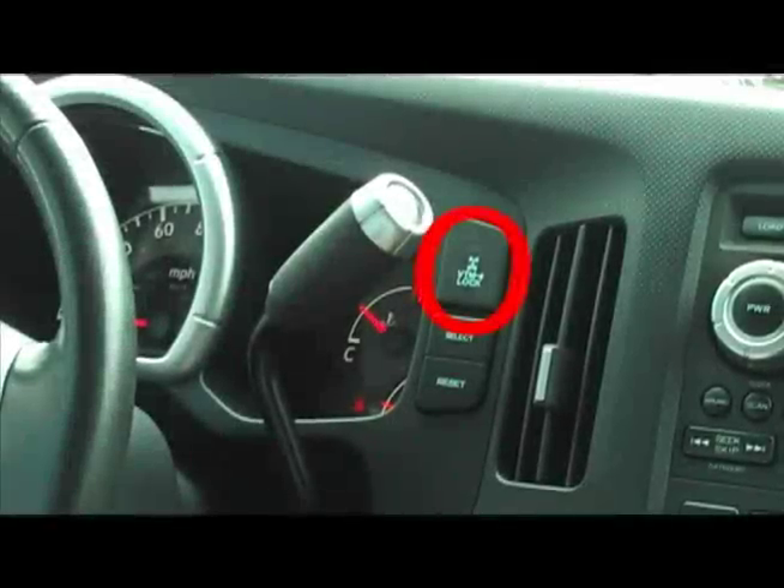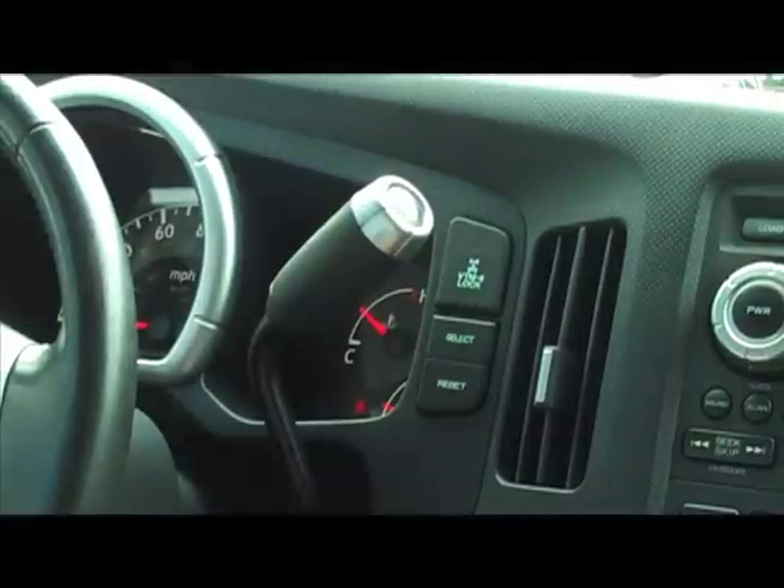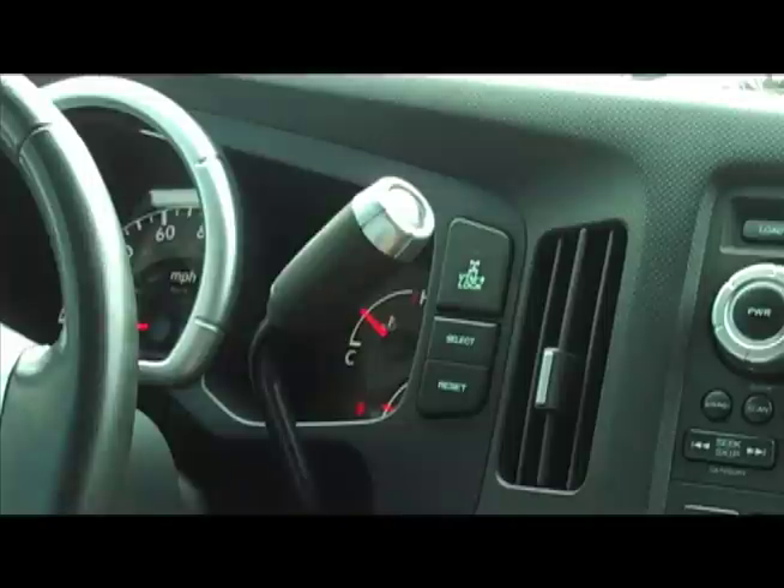Today we're looking at the VTM4 lock. Right now it's off, which it's going to normally be. This stands for variable torque management — the four-wheel drive system VTM4. It transfers varying amounts of torque to the appropriate drive axle, depending on traction conditions.